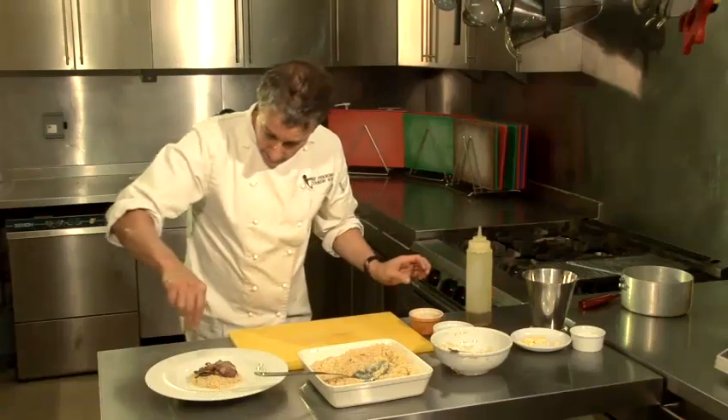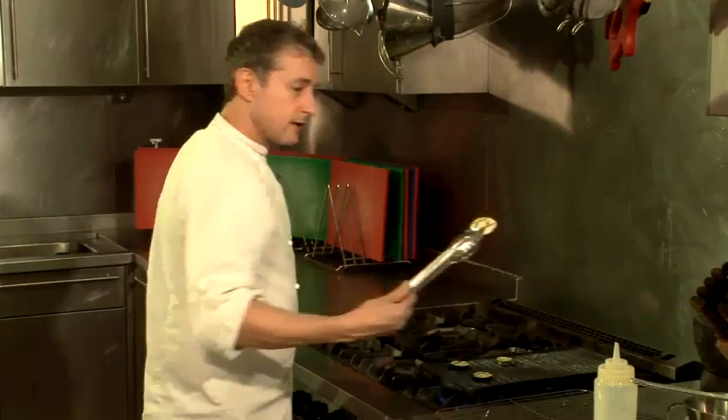Hi there, I'm Matt Kemp from the Underground Cookery School. We do corporate team building and I'm going to show you a number of couscous recipes today. Today I'm going to show you how to make simple couscous.